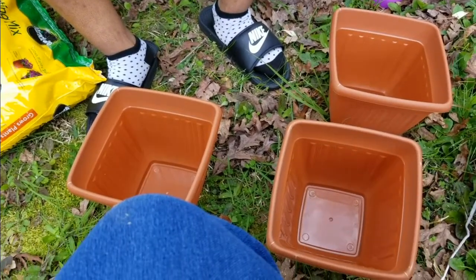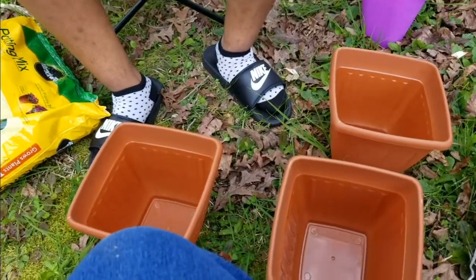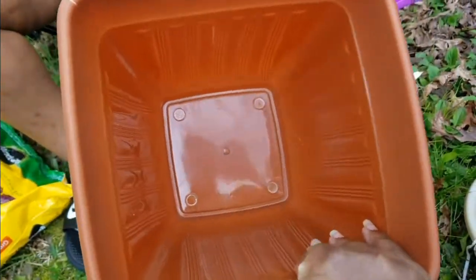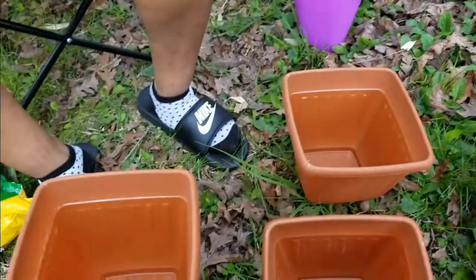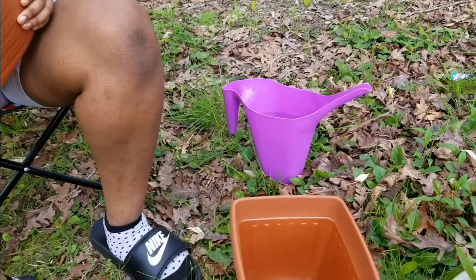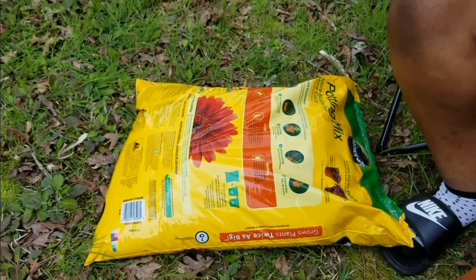This year I went and got four of the same kind of buckets from the Dollar Tree. We got to pop these little things out at the bottom so that the water will go through and not sit on top of our plants. We got our watering can, we have our little troll, and we have a package of potting soil.